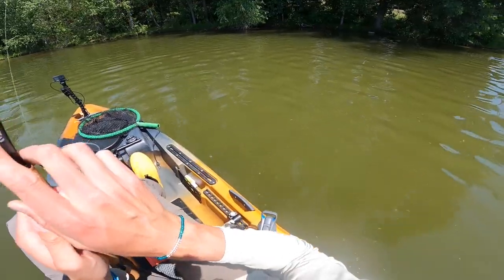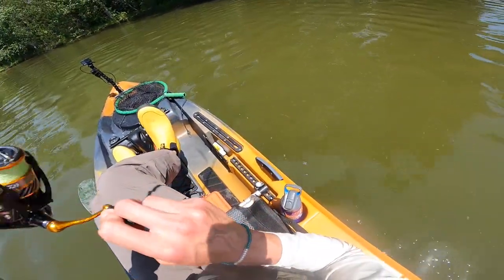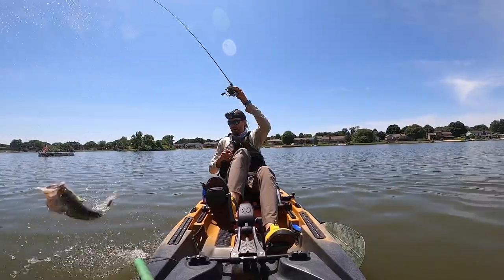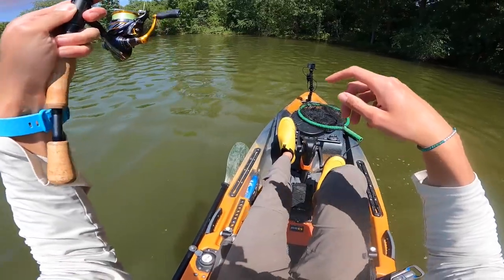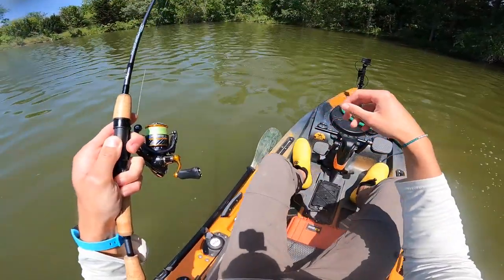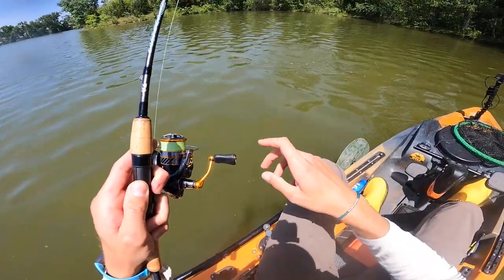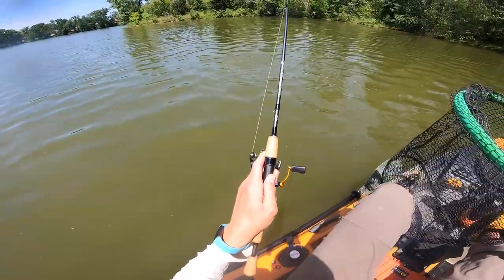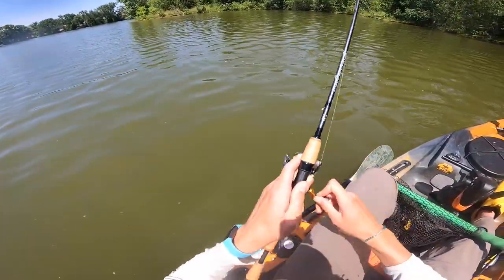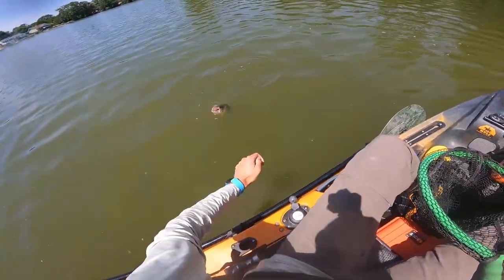Oh snap — it's a big old bass! He doesn't even know he's hooked. Oh, now he does. That's a good one. Maybe I don't want to switch to the full-size donkey tail because he just ate this horsefly. Goes to show, nice bass still eat little things. That's a big fish — if it wasn't post-spawn it would be even bigger.